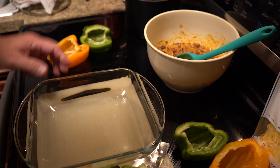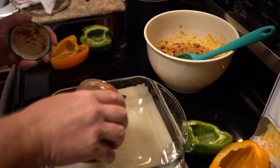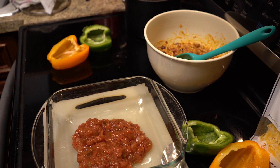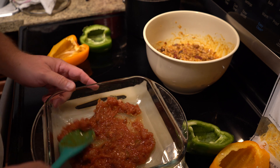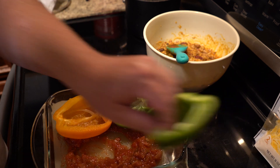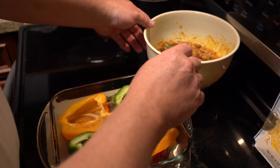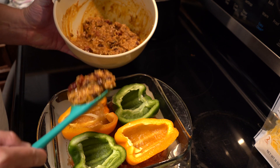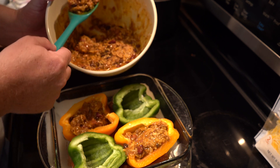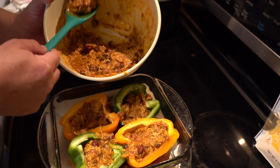I'm just making sure all these things fit, which they do. Next, we're going to take some salsa and spread out about eight ounces. Fresh is probably better, but that's what I had on hand. This is just going to serve as a base for our bell peppers to cook in — I think this really makes a difference, so don't skip that step. Spread your bell peppers out, then just spoon in your filling of the rice, chili, and cheese. Nothing scientific here, nothing with exact measurements — just fill them up, fill them all the way up.